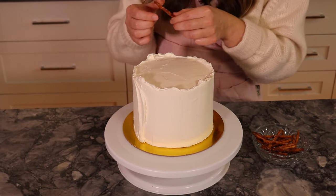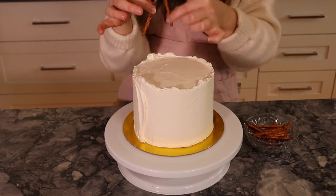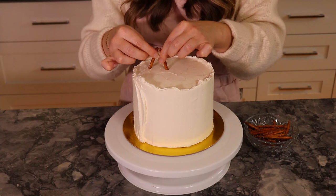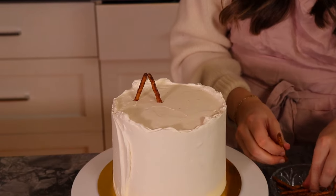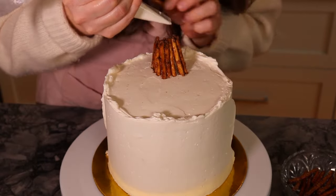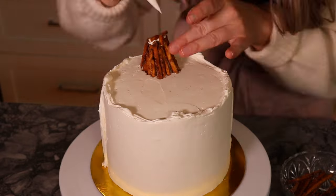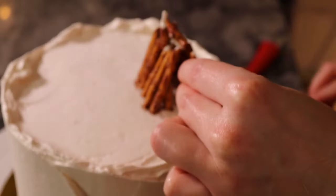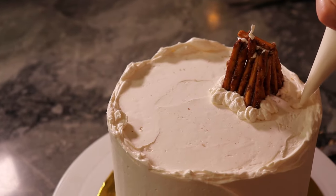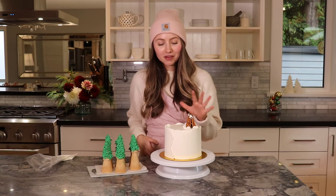I'm taking my pretzel sticks and making an A-frame cabin on top. These are pretty big, so I snap off the ends to cut them down. Then I take a little vanilla icing in a piping bag, pipe on my top structural piece, add a chimney, and pipe a little bit of snow around the edge. I finished my little cabin and it actually turned out super cute — very pleased!